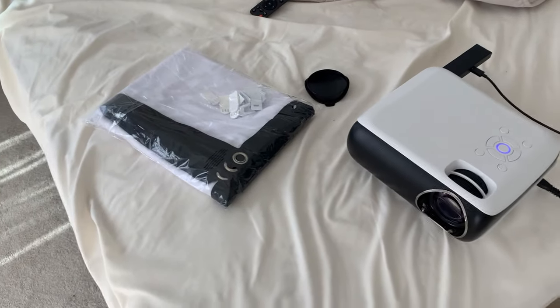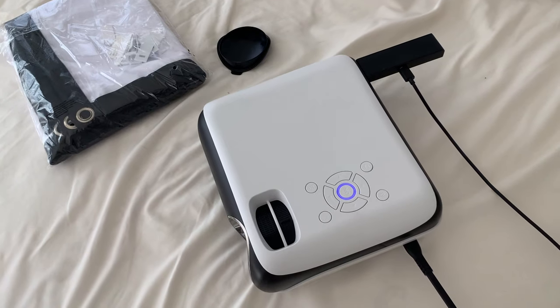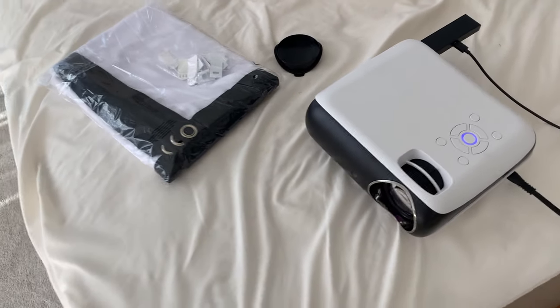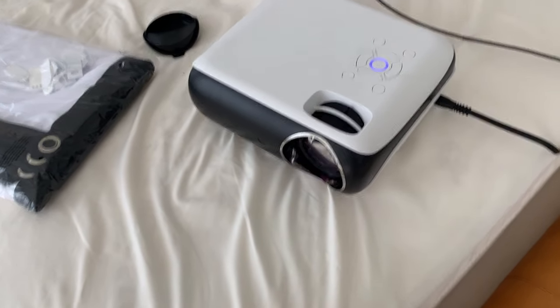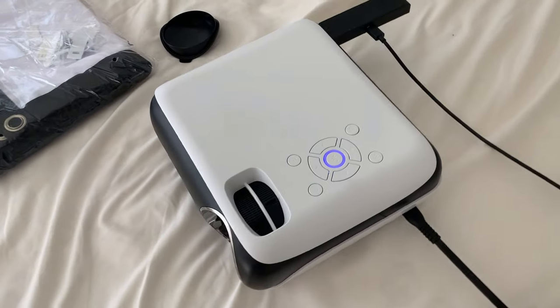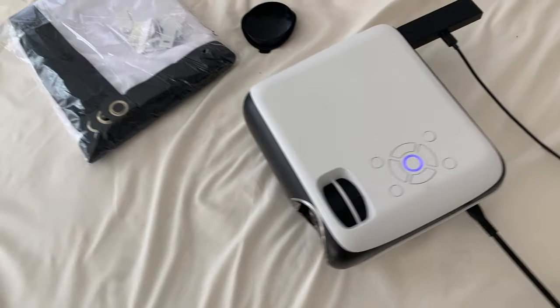What's going on guys? Today I'm going to do a quick review of this Hap Run projector that we had purchased a little while ago. In this video I'm going to tell you everything you need to know about the projector, including if it actually works, how the speakers are, and one thing I think you should know before buying.